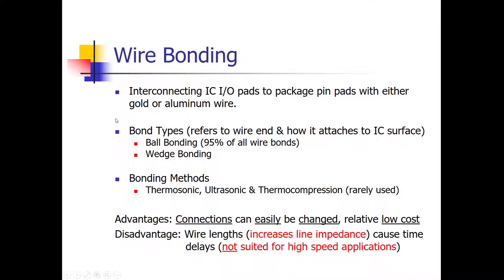Wire bonding is most often done with either gold or aluminum wire. There are two types of bonds: ball bonding and wedge bonding. Ball bonding is by far the most popular. Wedge bonding is primarily used when a component dissipates a lot of power — for example, it's often used with power transistors, not so much with integrated circuits. So ball bonding is the most popular with ICs.